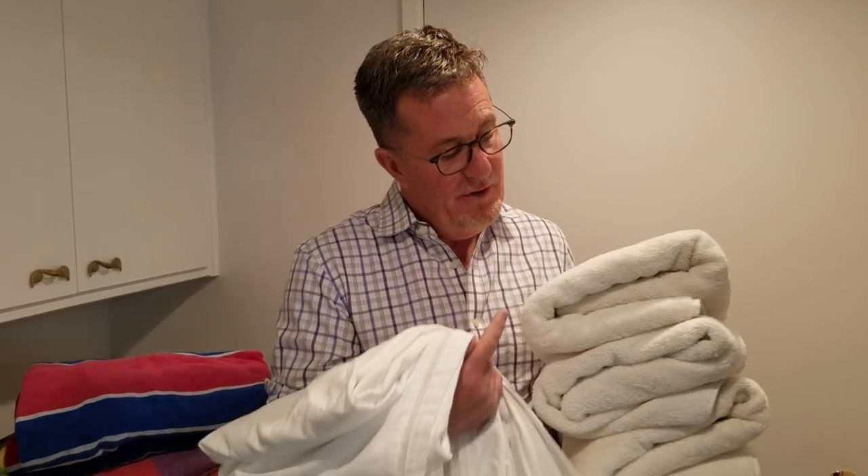Then as you load things back into your linen cupboard, fold like items — for example, towels — in the same way; they'll fit and stack better. And consider, especially if you're the person who says 'I need everything,' that the local animal shelter would love and be able to use a ton of your linen.